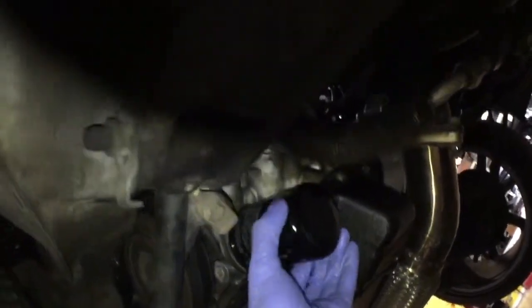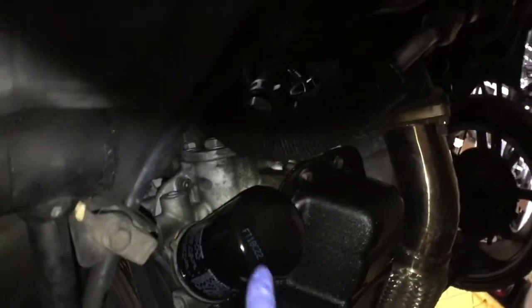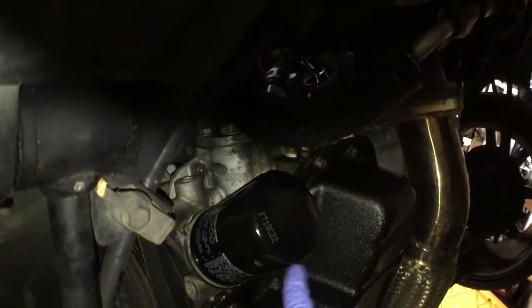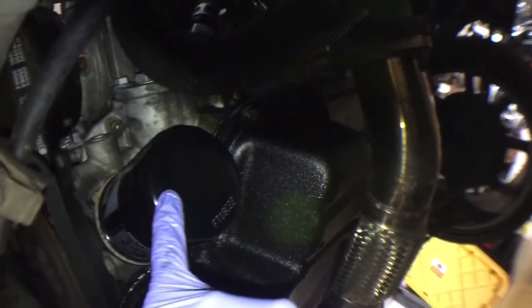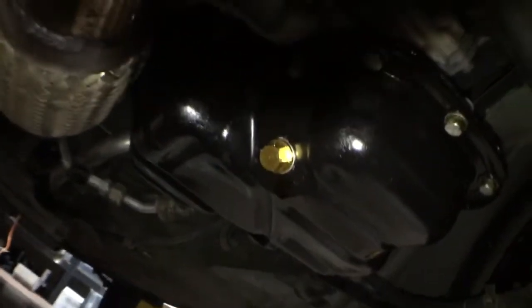Basically it barely touches right there, then it doesn't turn anymore. Take note of where it stops, then turn it 3/4 — don't over-tighten. Turn it 3/4 and that's pretty much good.